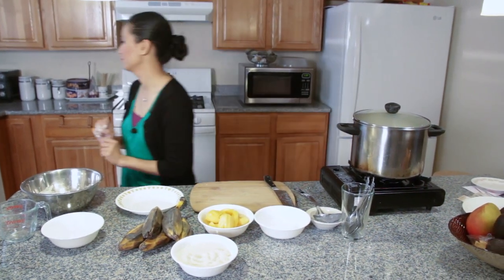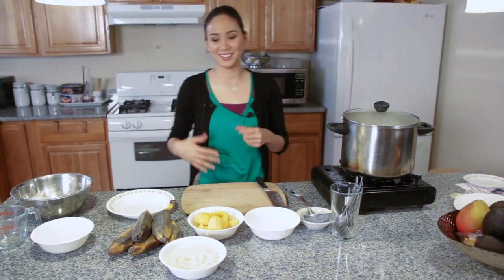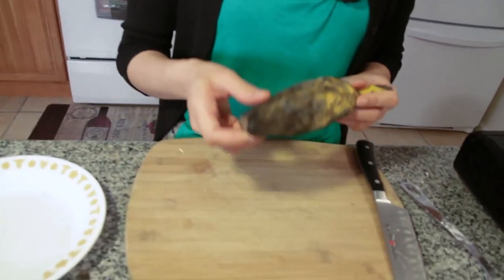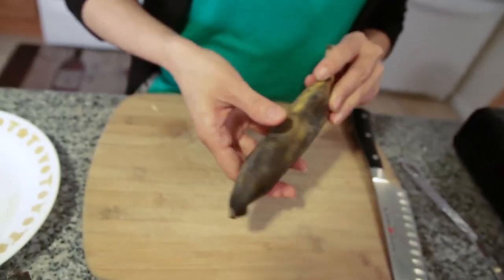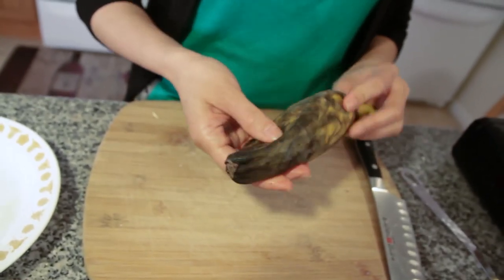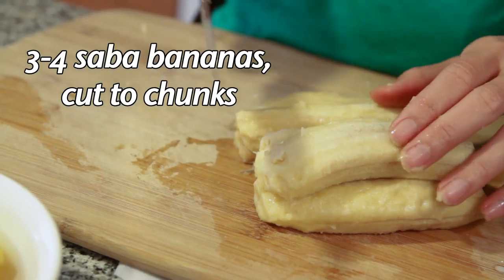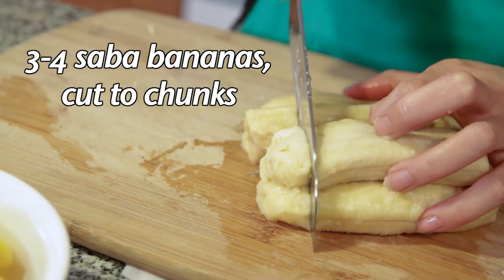These are the saba bananas. Let me wash my hands first since they're covered in rice flour. We'll peel one of the saba bananas — you want to pick ones that are soft and mushy, with the color almost all black on most sides. Then just slice them into chunks.